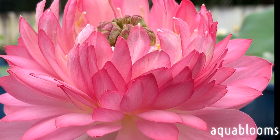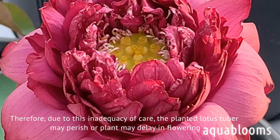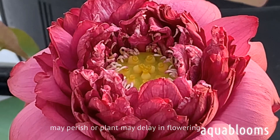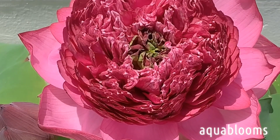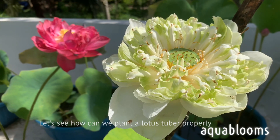Due to this inadequacy of care, the planted lotus tuber may perish or the plant may delay in flowering. Let's see how we can plant a lotus tuber properly.